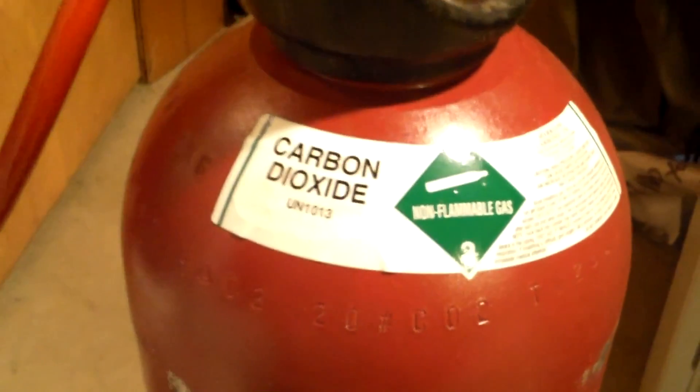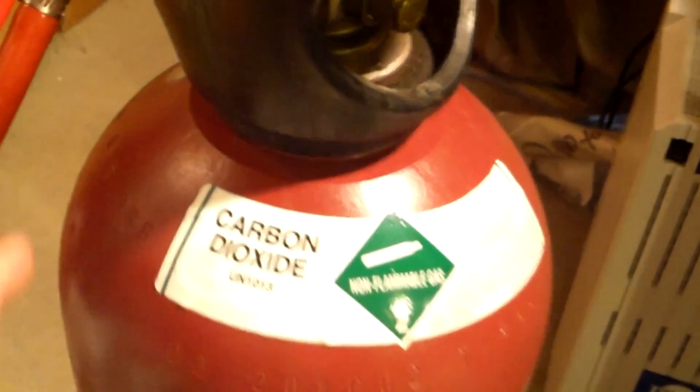I know I've been pushing my luck on how much CO2 I've got left in my tank before I go trade it in or fill it up. It's pretty low — we're still holding pressure.